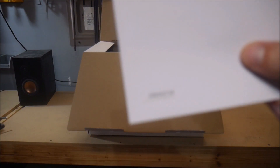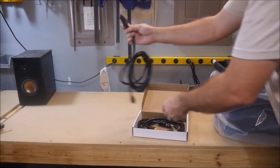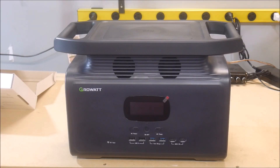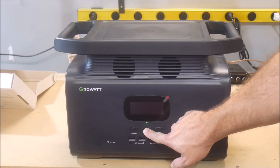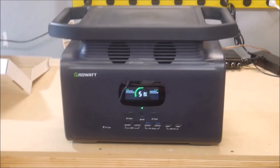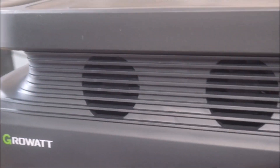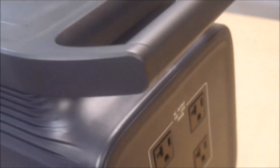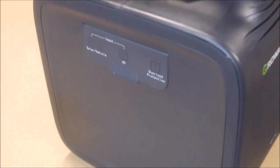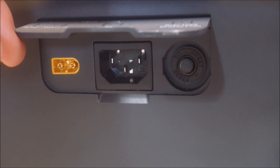Here's a brief montage of what the unboxing looks like and what comes inside. In addition to the user manual, you get an MC4 solar charging cable, a cigarette lighter charging cable, and an AC charging cable. On the front of the Infinity 1500 is an LED screen, the USB connections, and various on-off buttons. Also on the front are two fan intake ports. On top is a wireless charger for phones that have that capability. On the right side are the four AC outlets and the 10 amp DC cigarette lighter outlet.